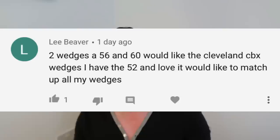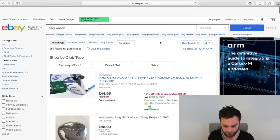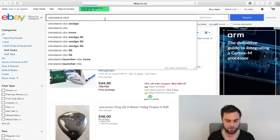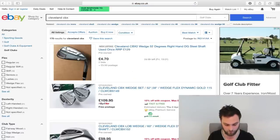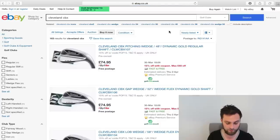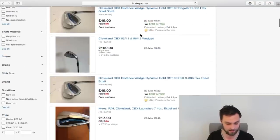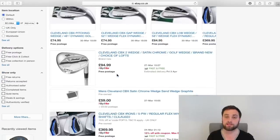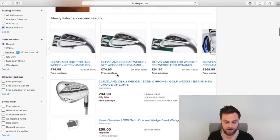Lee Beaver says: two wedges — 56 and a 60. Would like the Cleveland CBX wedges. He has the 52 and loves it and wants to match up. The best thing to do is just keep typing in 'Cleveland CBX' and check every day. Go newly listed, buy it now — so if someone's just clearing the garage and doesn't know what they've got, you can snap it up straight away. Keep looking every night and keep refreshing because your search is quite specific. Hopefully after a while a 56 or a 60 will pop up and you can snap those up.